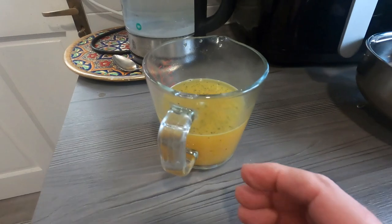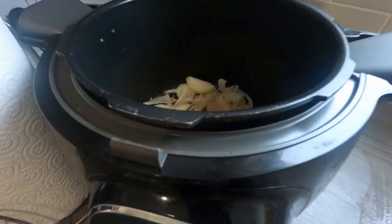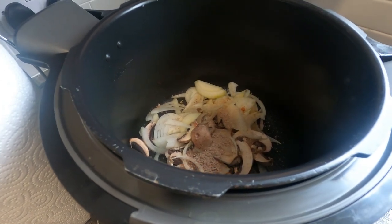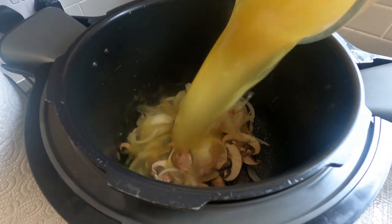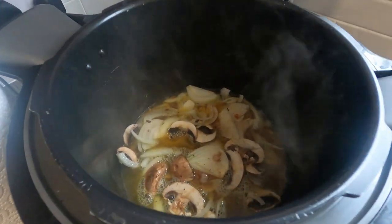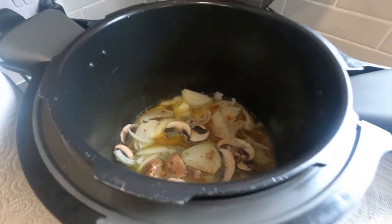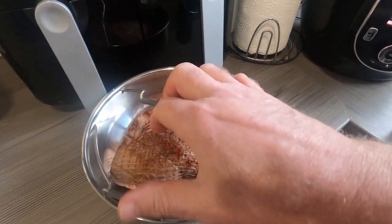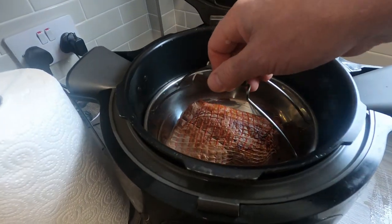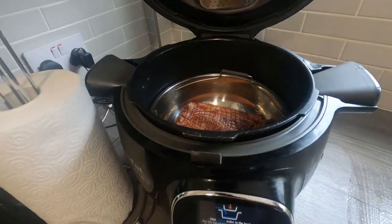We've knocked up a little bit of stock, still warm. Put the onions and mushrooms in, then add the stock. It's sizzling away — all still hot and simmering, steam coming out of it. Now grab the steaming basket and put it back in, and shut the lid.